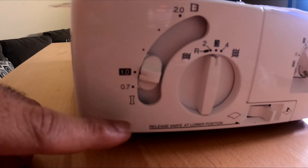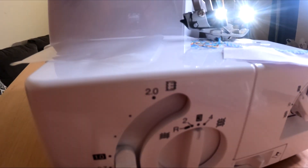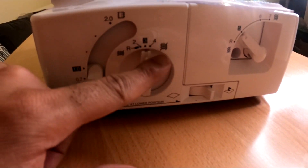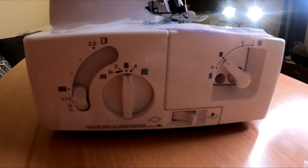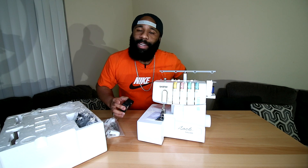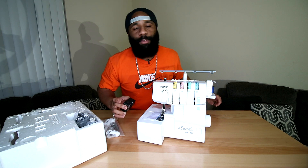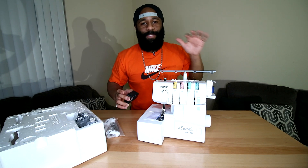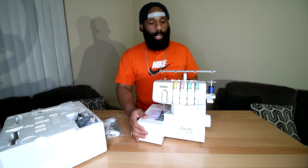On the side here are some of the settings. It starts at 0.7 and goes all the way up to 2.0. I don't know what all of it means yet — we're going to figure it out. I watched a lot of videos and saw some people making cool stuff with it, which is why I decided to pick one up. Some of y'all might be laughing, but just give me a minute to figure this thing out.